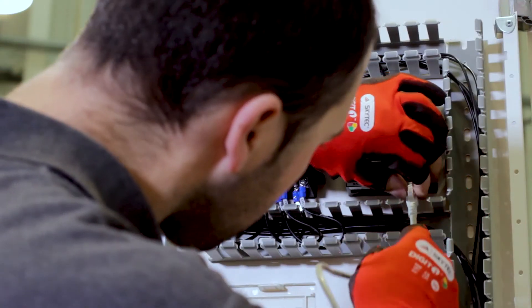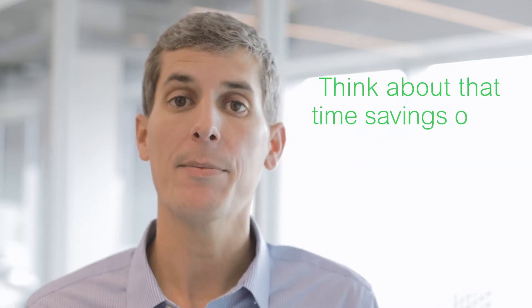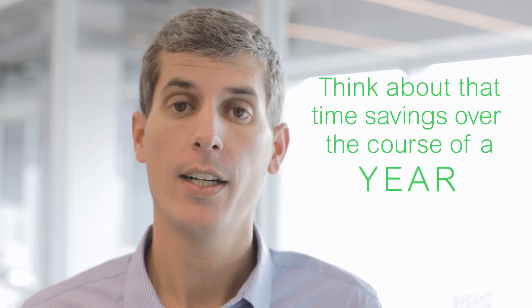Quick-click completely eliminates this process. We put a tool-less RJ45 connection on the meter and on the 3-in-1 CT block. That's it — and it only takes about 20 seconds. Think about that time savings over the course of a day, a month, a year. It's significant.